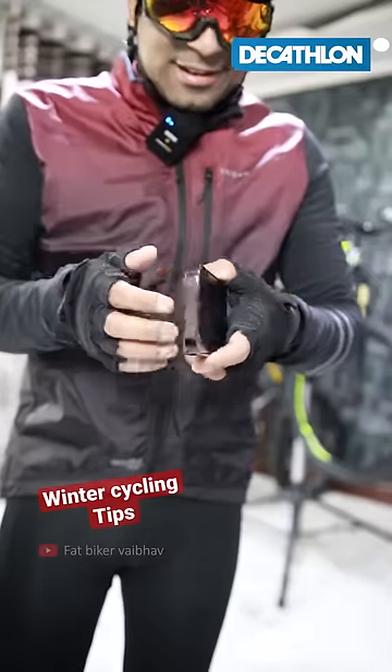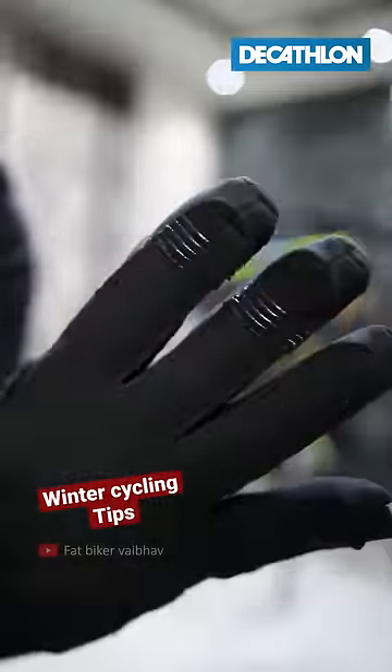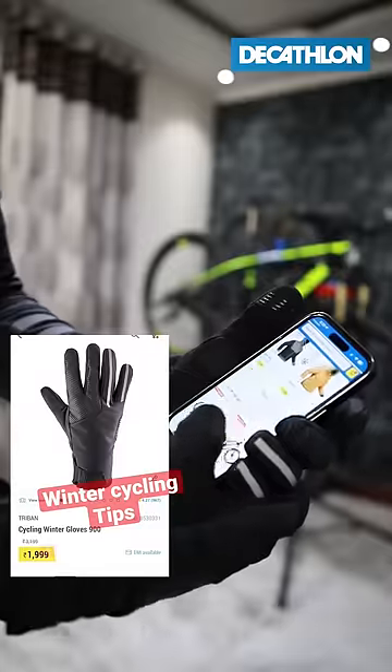Now, you can wear half finger gloves. But how do I operate the touch screen? The gloves have different grooves so you can still operate the touch screen.